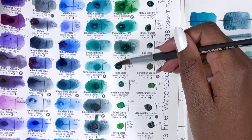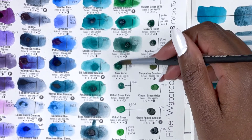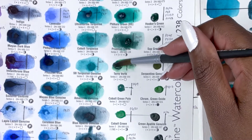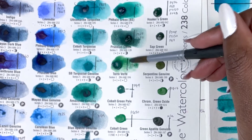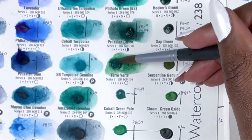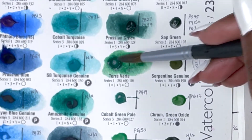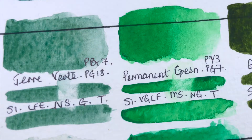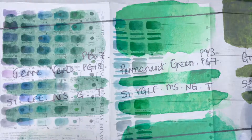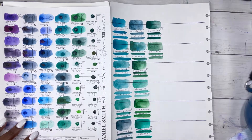Then we have Terra Verde, PBr7 and PG18, series 1, excellent lightfastness, non-staining, granulating and semi-transparent. To be perfectly honest, this was difficult to activate — most of the paint did not shift at all. I've been warned it can behave in the same way that Cobalt Violet behaves, which is basically not in a nice way. So this isn't a colour I'm going to invest in. I couldn't reactivate Cobalt Green Pale, so I added some water, swatched some other colours and came back to it.